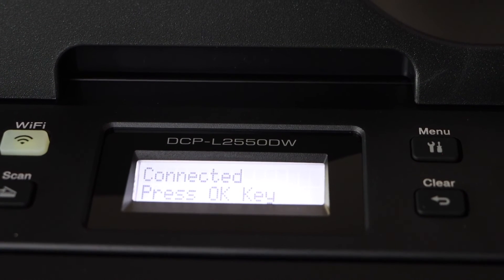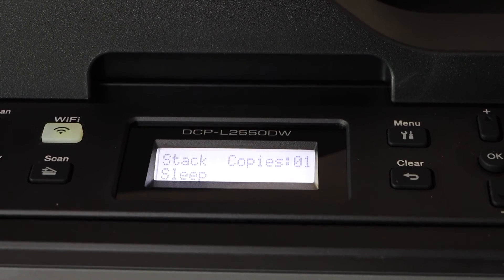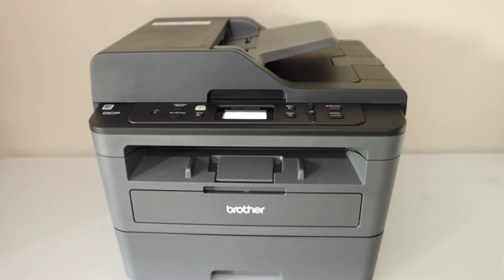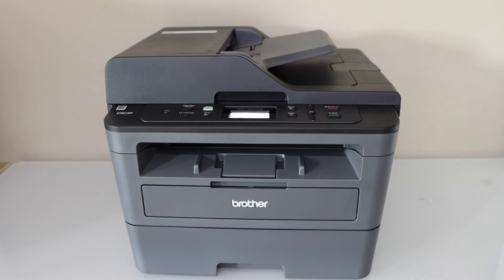The printer is connected. Press OK. Now we can add this printer to any device like a laptop, MacBook, PC, or smartphone, and then we can start using it for wireless printing and scanning.